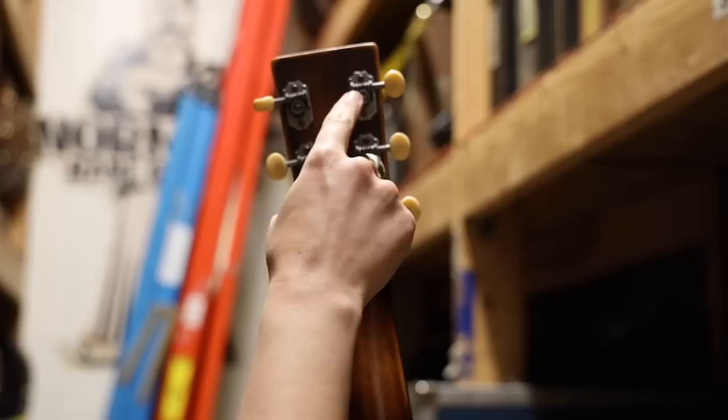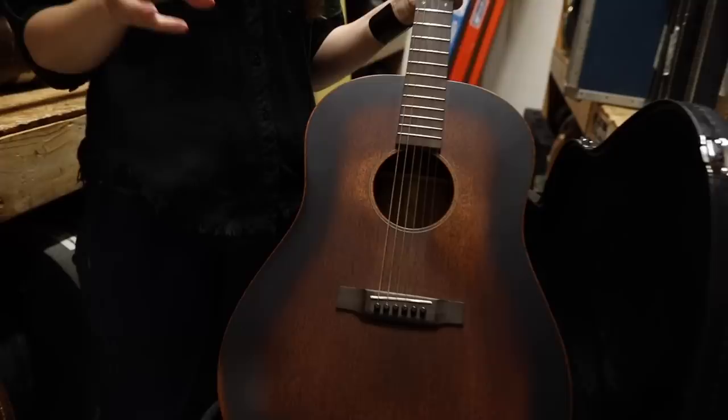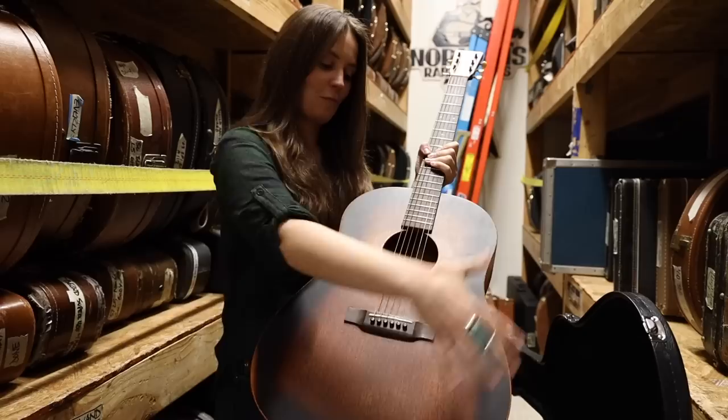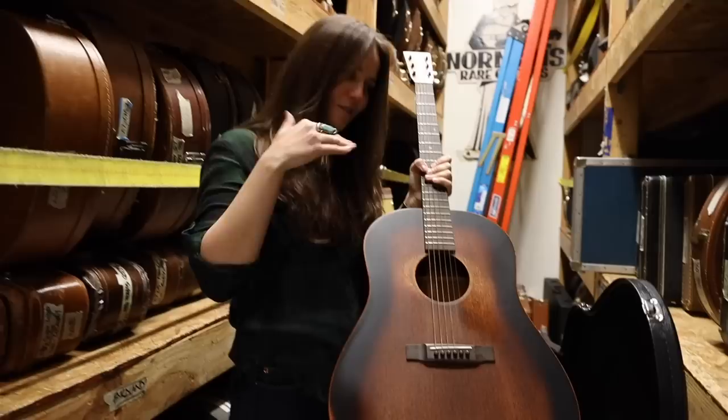As far as the bracing goes, we've got scalloped bracing in this. The finish on this particular guitar is a satin finish. Something that's very cool about these satin finish guitars is — again, I own one back home, a triple O 17 Martin — when I play it, it starts to get gloss. So you can really see, not only do they put the relic on the guitar itself, but as you play it, the guitar becomes a part of you. The relic happens because of the way you play it, which is one of my favorite things about guitar.